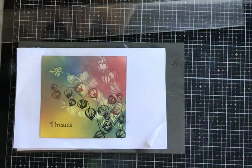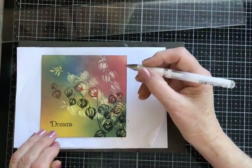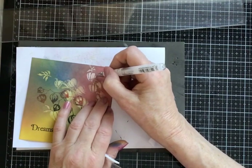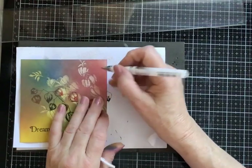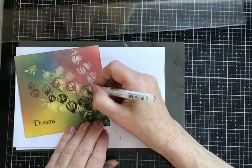Moving the inks out of the way. Taking my white pen — the one that I always use — Uniball Broad Nib Pigment Ink UM153. I'm just going to go around some of the petals, not all of them — some of them with squiggly lines. Don't be too careful, or as careful as you want. I'm looking for a sort of an arty look, so it's an impression rather than an accurate image.